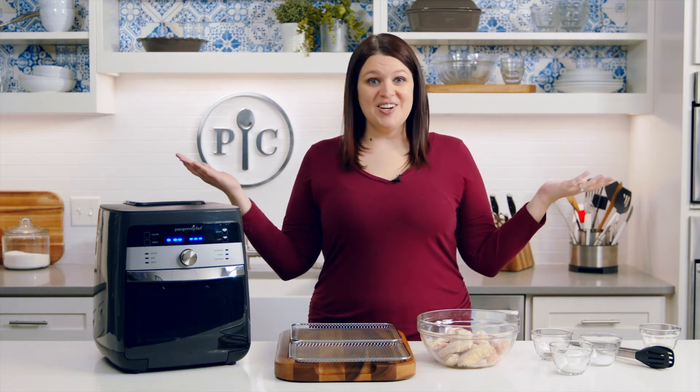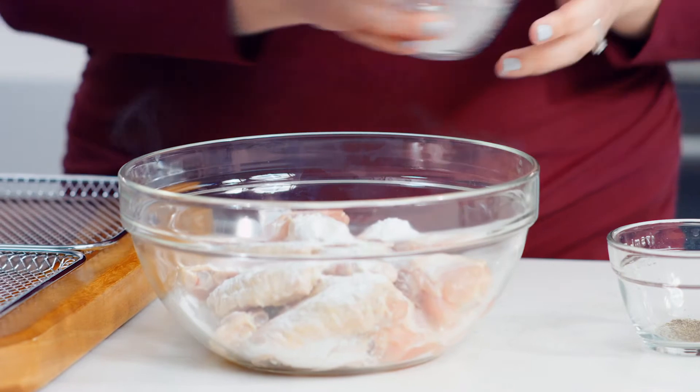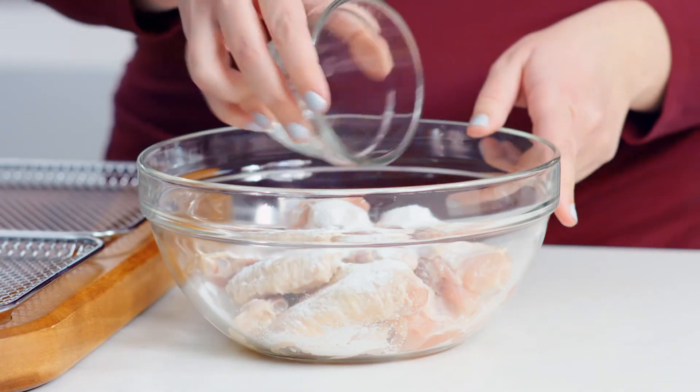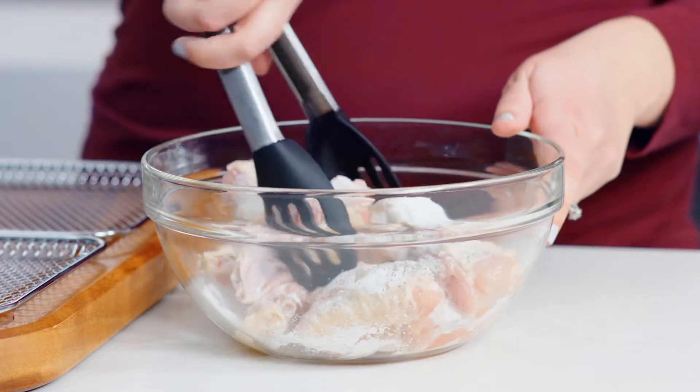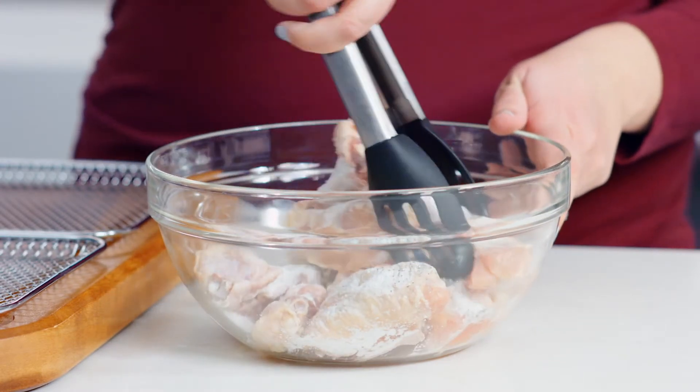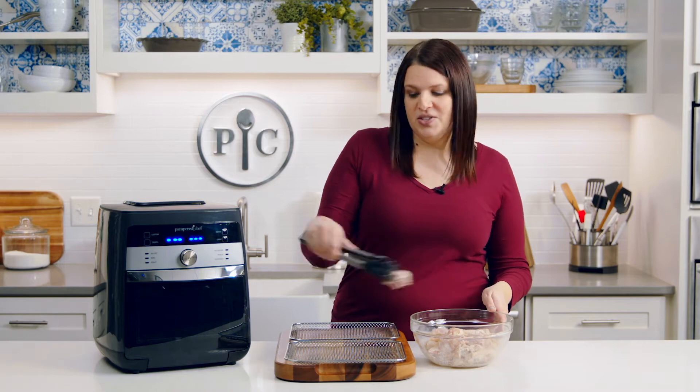I'm going to use the air fry setting to make chicken wings. Here's one pound of chicken wings that I've already patted dry with paper towels. Add baking powder, salt, and pepper — combine this together and let it sit for five minutes.